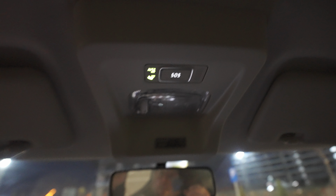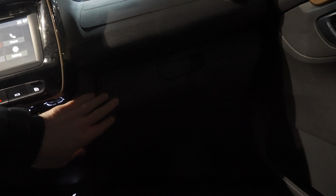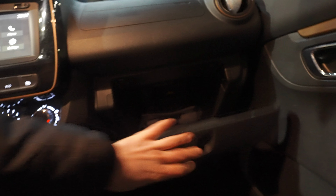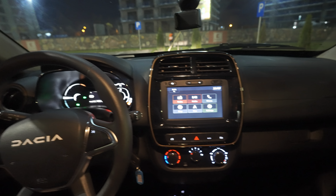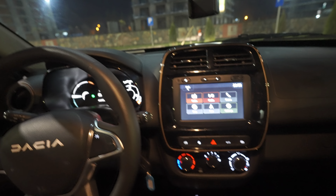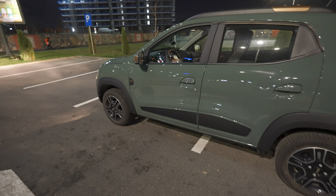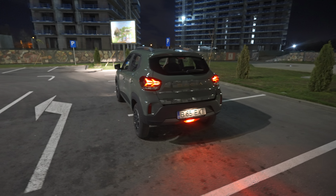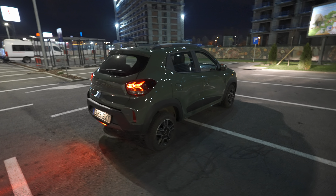Up here you have a normal halogen light - a yellow light that you can close from here using the SOS button. The background lights look pretty nice. You don't have any lights in the glovebox area. In general this video was pretty short but I hope you get an idea about the lights and the way the car looks at nighttime. I'll make another tour around the car so you can see it a bit better and from a distance.